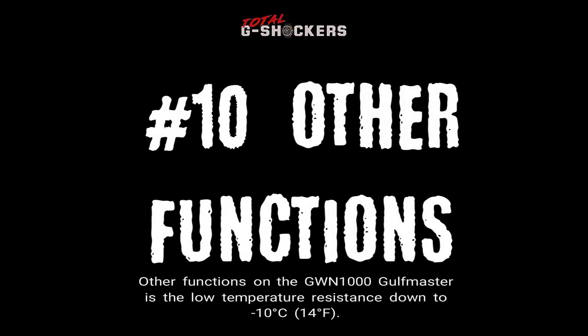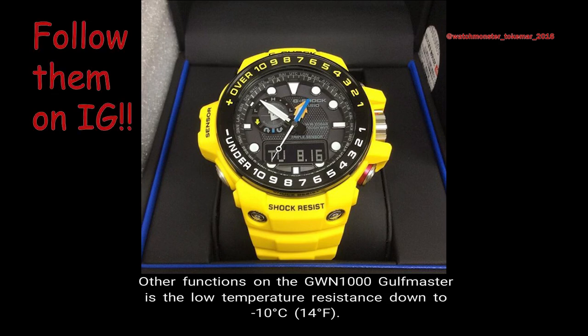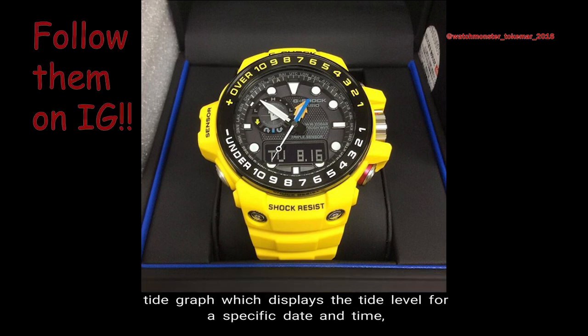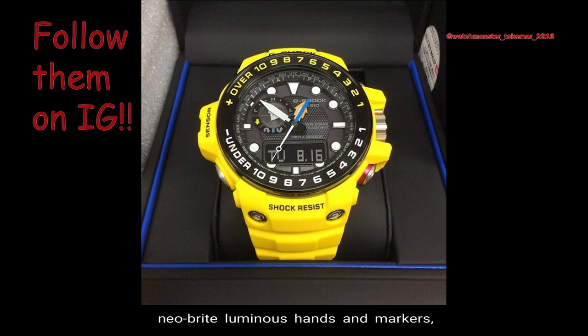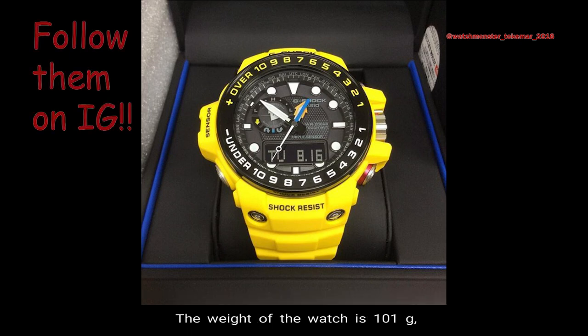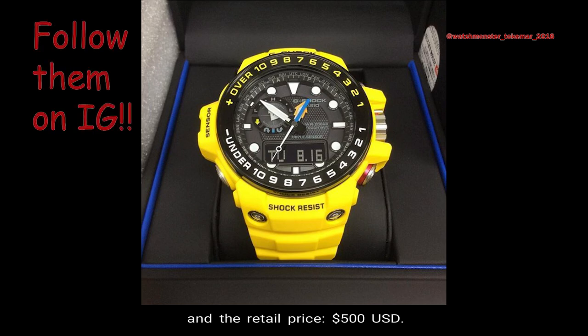Number 10 — Other Functions. Additional functions on the GWN-1000 Golfmaster include low temperature resistance down to negative 10 degrees Celsius (14 degrees Fahrenheit), moon data displaying the moon age and a moon phase graph, tide graph showing the tide level for a specific date and time, Neobrite luminous hands and markers, and a full auto dual LED Super Illuminator backlight for the digital display with afterglow. The watch weighs 101 grams, the face is 55.8 millimeters wide, and the retail price is $500 USD.